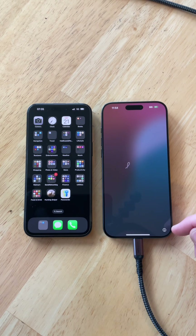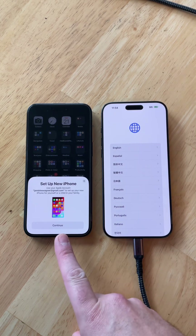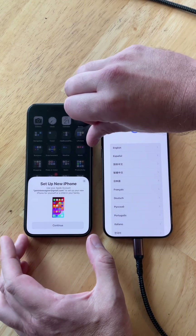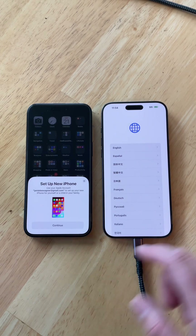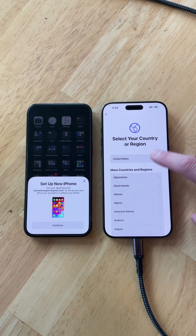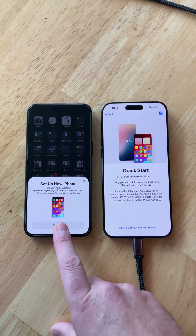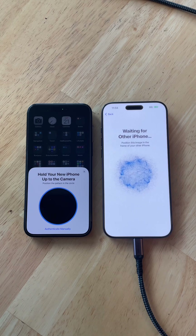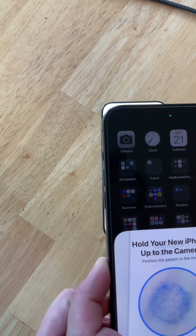We're going to start the transfer process. All you should need to do is follow the prompts. Swipe up on your new phone and you should get a pop-up that says Set Up New Phone. If you don't, press your side button and re-log back into your phone — sometimes you have to refresh your home screen to get the pop-up. Then select your language and country, and go through a few prompts until you get to Quick Start, looking for nearby devices. At that point, click Continue, put your passcode in, and hold your new iPhone up to the camera to line it up.